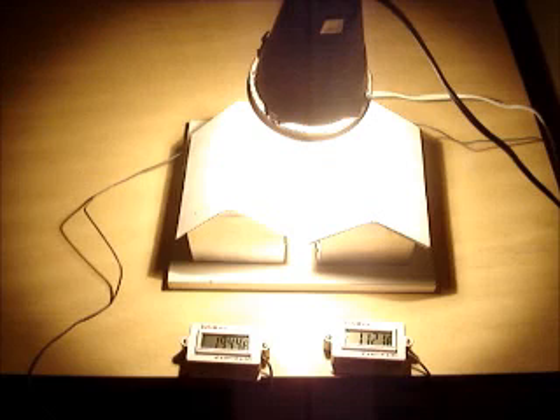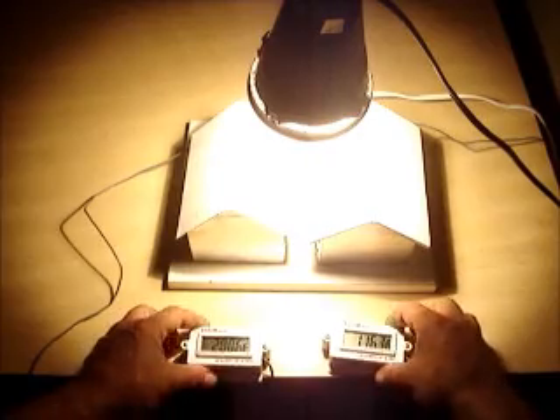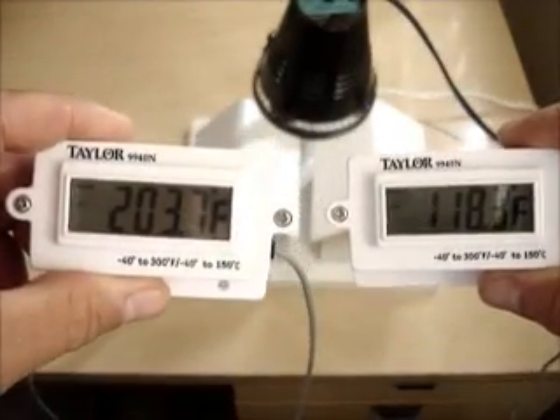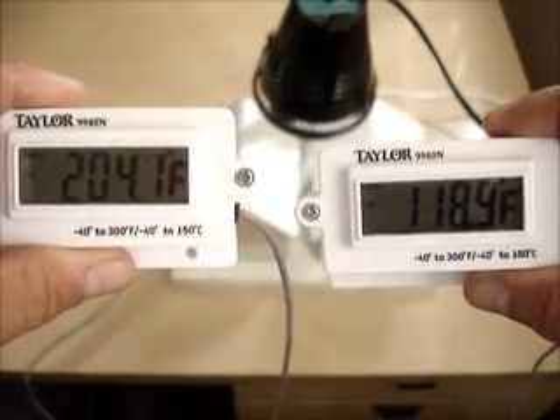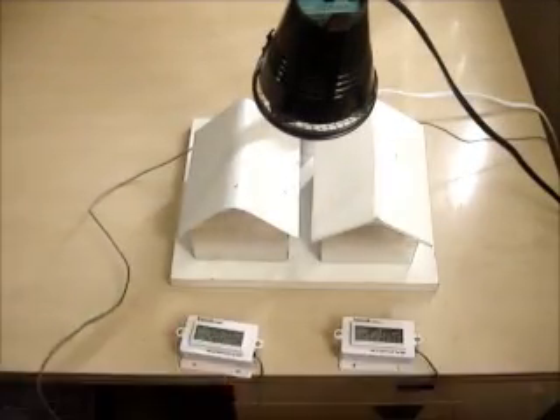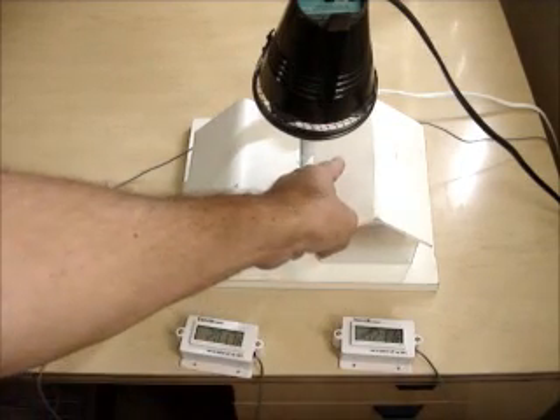We're getting close to 200 degrees, so we'll take a look at the result after it gets over 200 degrees. The white paint on the left: 203 degrees. The Temp Coat on the right: 118, 119 degrees. We're looking at an 85-degree difference in just a few minutes under the light. The Temp Coat is so much cooler I can actually hold my hand on it. It's an incredible product.